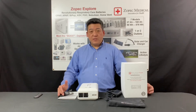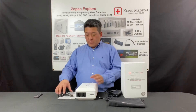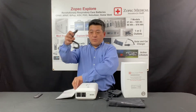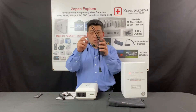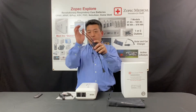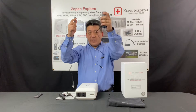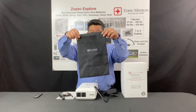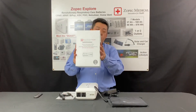When you receive your battery, you should have six different things. Number one is the battery. Number two is a user manual. Number three, a fast car charger. Number four, a wall charger that has two components — the plug and also the AC adapter, a travel pouch, and a nice storage box that it comes along with.